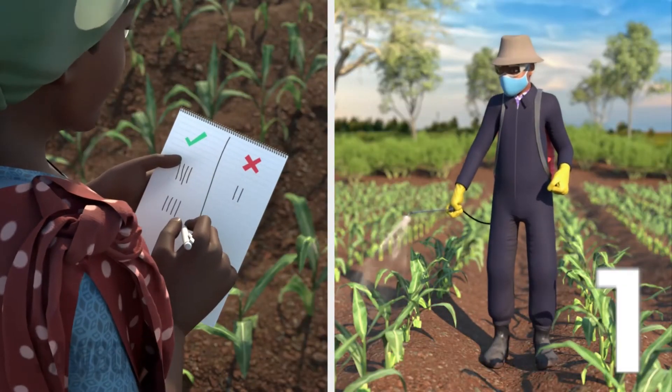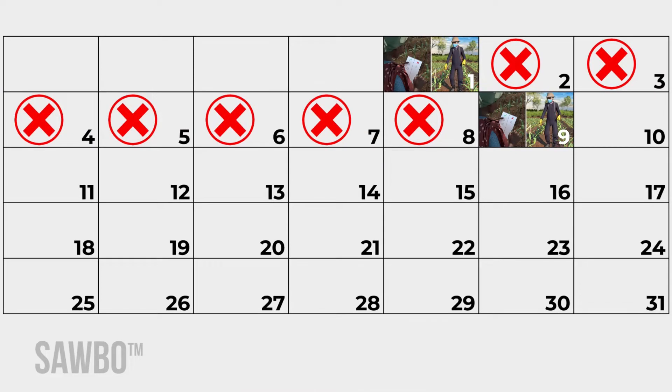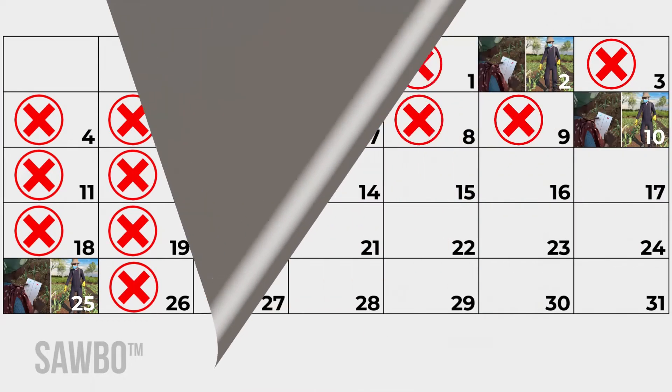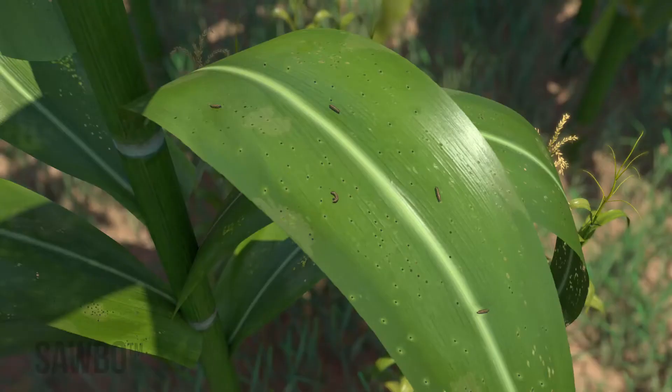Re-scout your field after one week. Repeat spraying of folagen every week for three to five weeks if fall armyworm damage is found on an average of two out of every ten plants observed during your weekly field scouting. Folagen works when eaten by the armyworm, so be sure to spray the plant surface well.